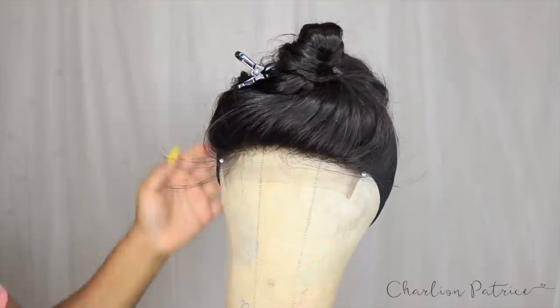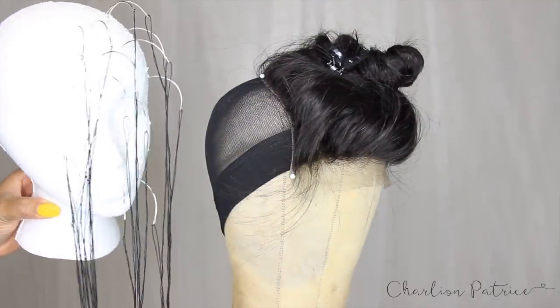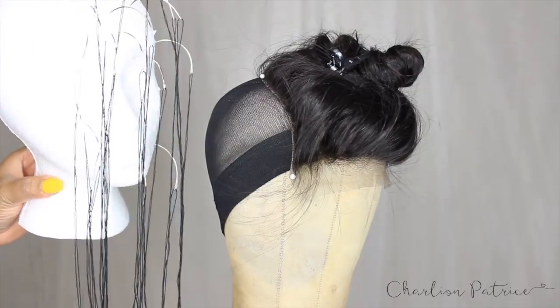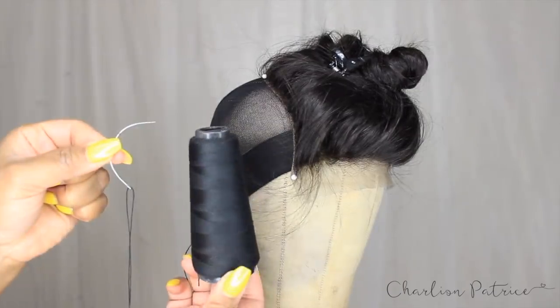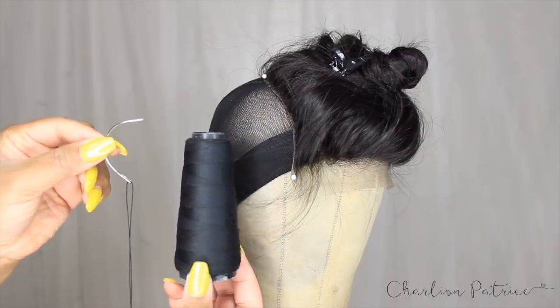Here I'm showing you how I pre-thread a whole bunch of needles so it helps me sew faster — I don't have to stop as often. I use a C-curve needle and some thread from Salis.